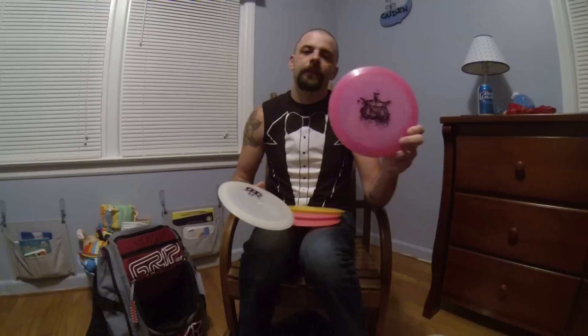I carry two Trespasses: the Lucid and the Moonshine, same reasoning as the others. The Moonshine's a little bit more overstable, and the Lucid is very straight for me. The Lucid is going to finish a little bit harder to the left. It's that long distance, nice straight disc with a soft finish to the left for me.